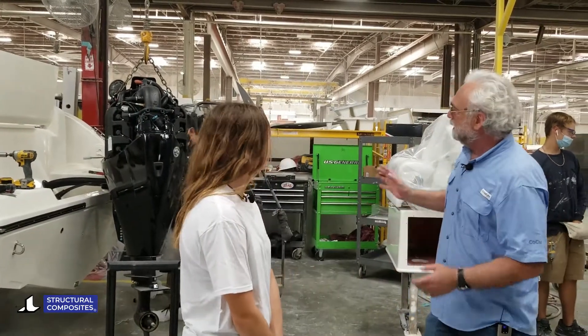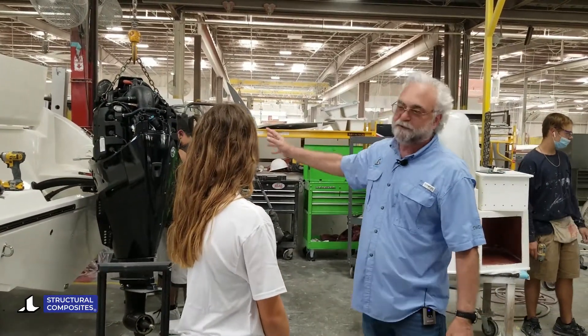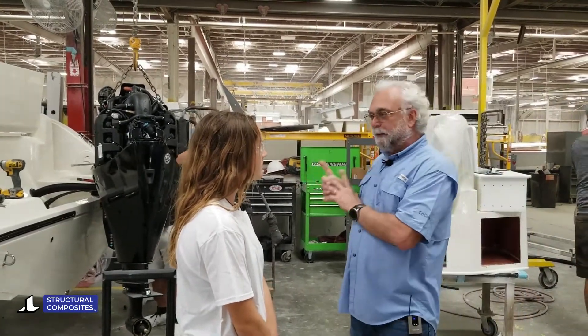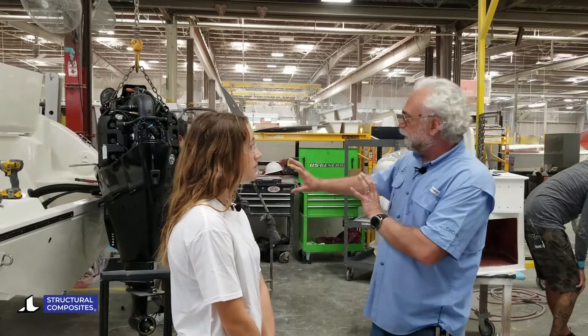We've got to put an engine on it, and this is the engine that's going on this boat. It's really important when we work with the builders and design these boats that we factor in the strength of the transom to match the engine size and the performance of the boat.